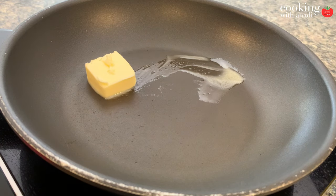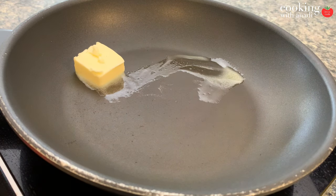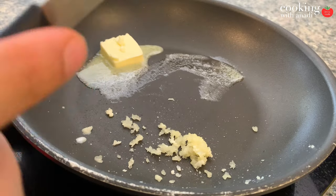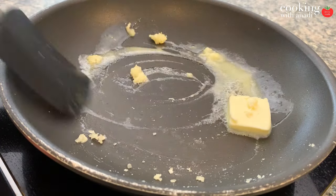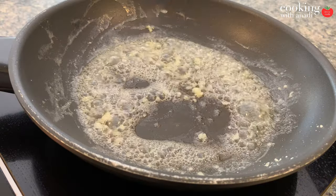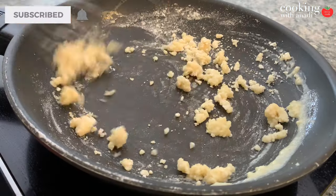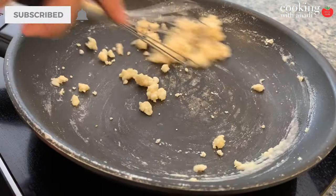To get started, melt some butter in your pan and then add in some chopped or crushed garlic. Let that sweat a little bit, cooking out the rawness of the garlic, and then add in your flour.